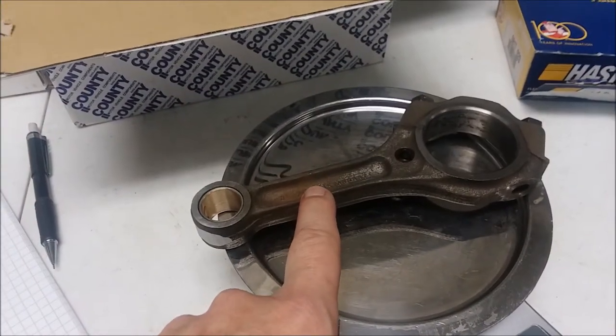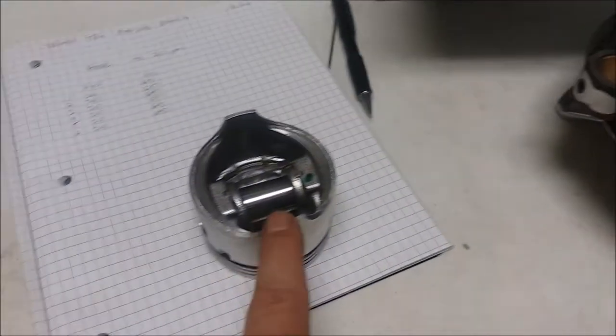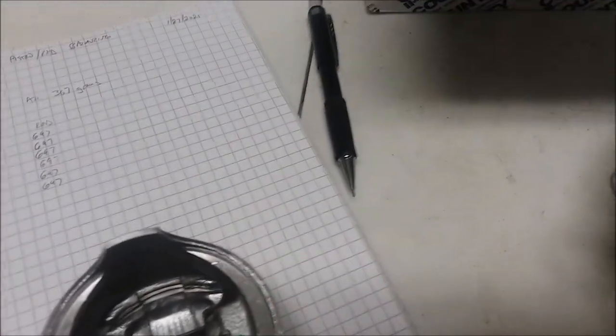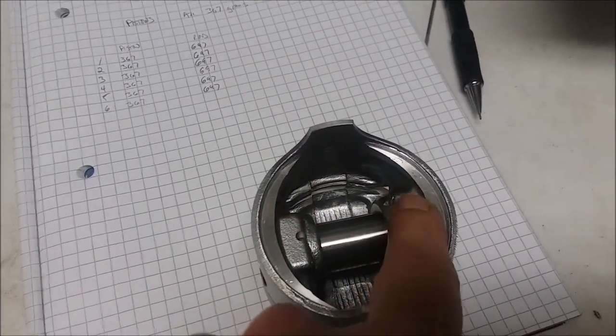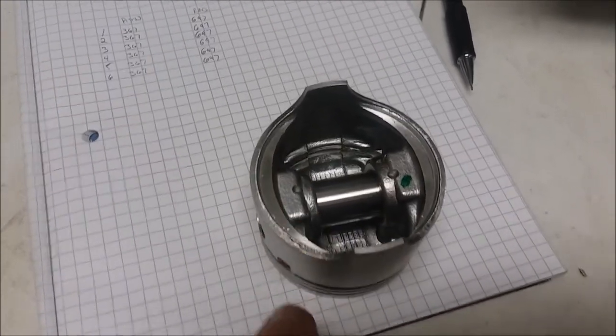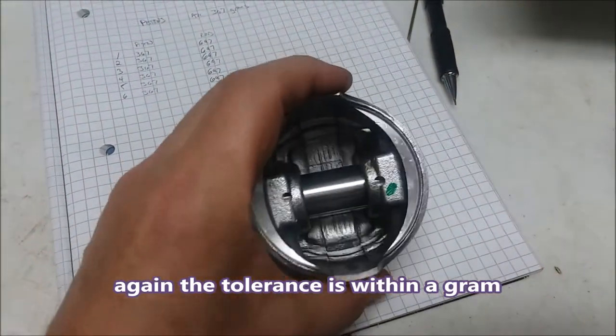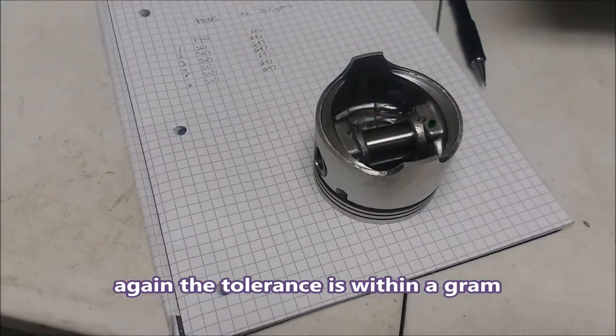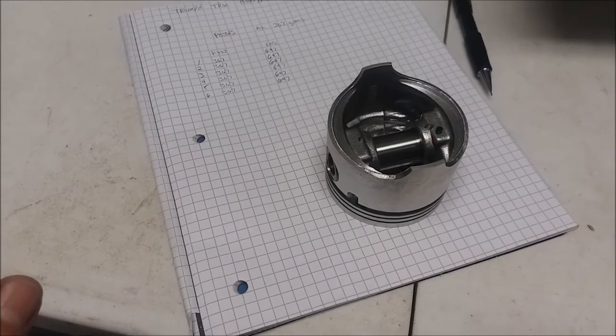These were off by up to five grams before balancing. The adjustment is made by grinding a little material off this area of the rods to remove weight. They all measured within half a gram after the machinist was done, so we're good to go.